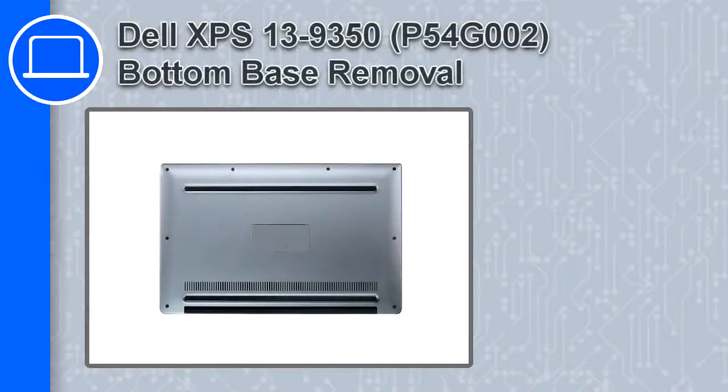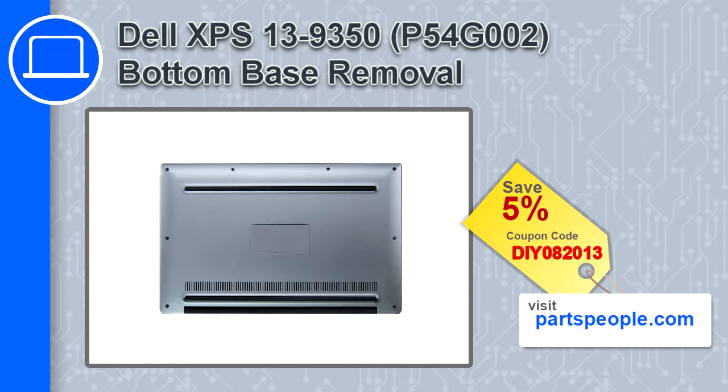Hey, how's it going? This is Ricardo, and in this video I'll show you how to remove the bottom base from a Dell XPS 13 version 9350. If you're looking for parts for this laptop, go to our website and use this coupon for a 5% off discount.